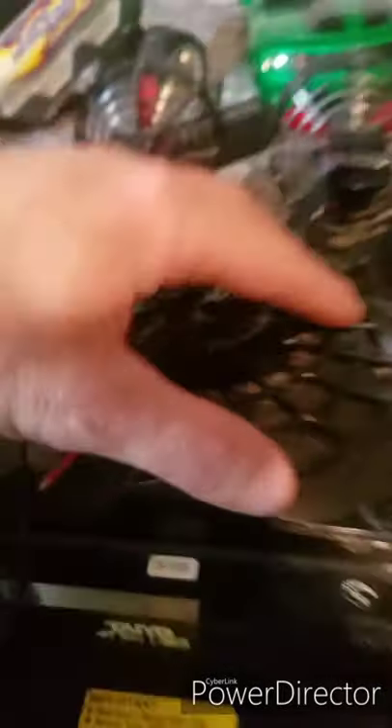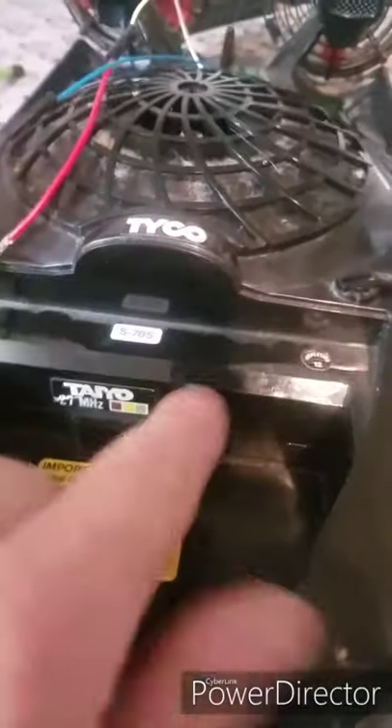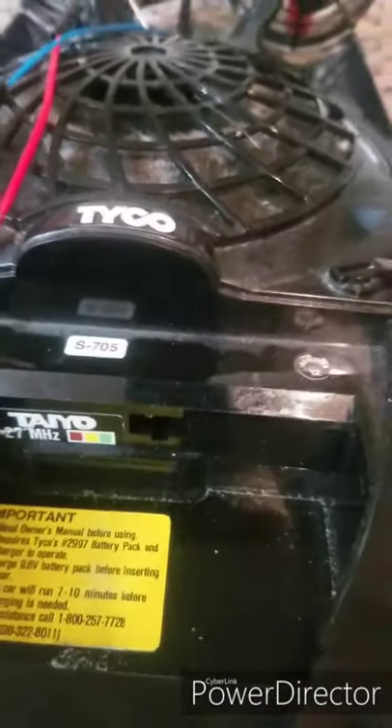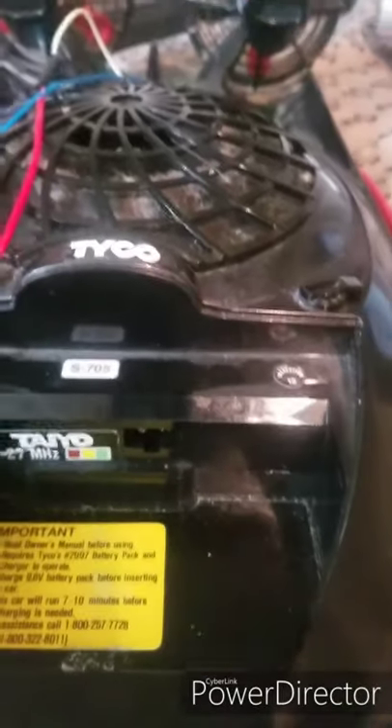I'm going to finish tearing this thing apart, and then we will get everything set up. We'll get these wires soldered onto here, and then we'll get these wires soldered onto there too. I'm not sure how I'm going to do the on and off switch just yet, or I might just leave it as a direct connect so I have to unplug the battery all the time. But let me get this thing apart and then we will take a look.